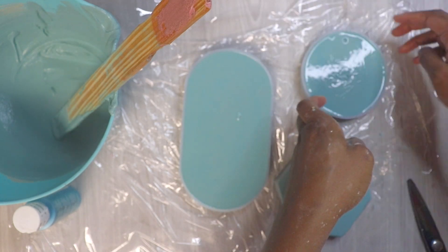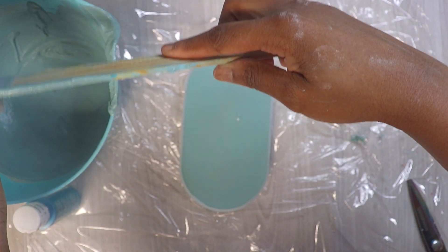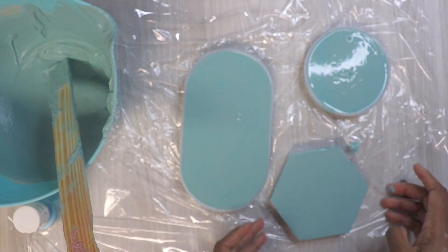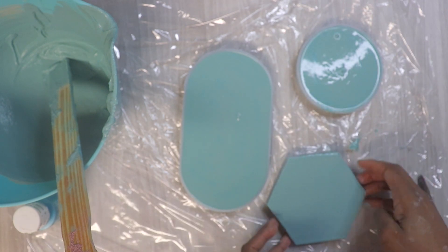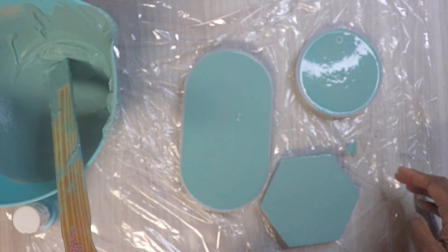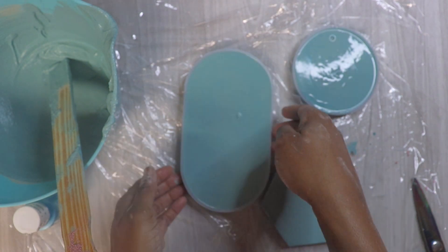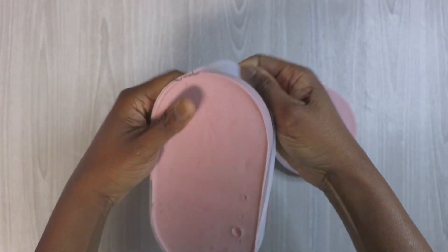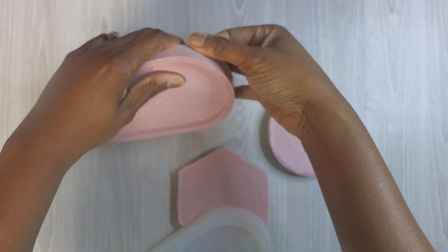You can also spray alcohol to make those smooth out really well. Now away they go. I'm actually demolding these the next day — it's been more than four to six hours. As you can see, this got a little pink rosy color with a little air bubble at the bottom.